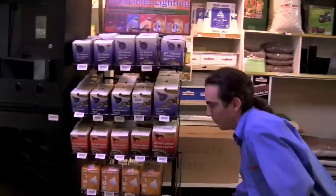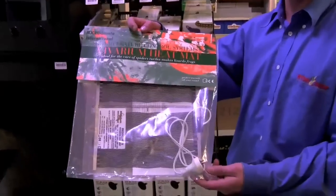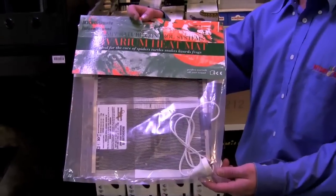Tip number two is heating the environment. Heat pads are a good way of heating a glass environment. They sit external to the environment and the heat radiates through from the bottom.